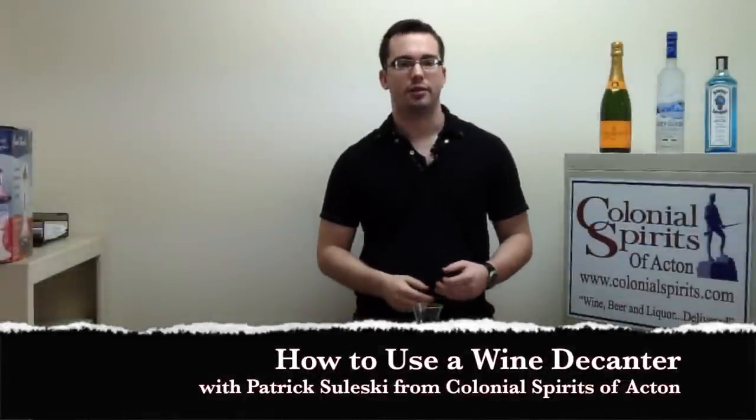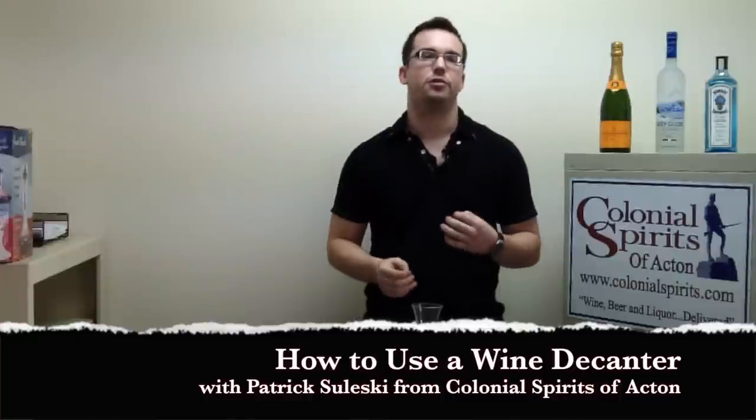Hi everybody, I'm Patrick from Colonial Spirits in Acton and today I'm going to talk to you about decanting.